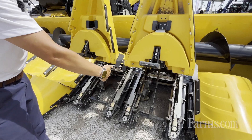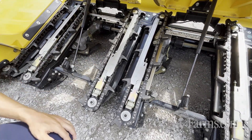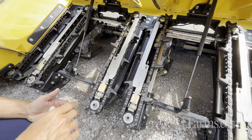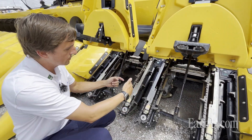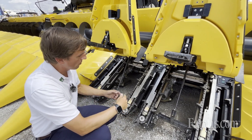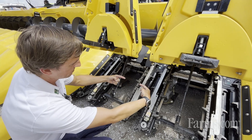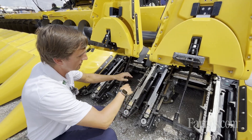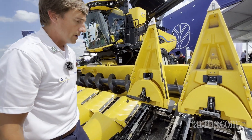One other thing we can do with the new row unit is that both deck plates move and they're centered as we open and close them. Depending on the crop condition, the size of the stalk, or the size of the year, we can tighten those down for a cleaner pick with minimum header shelling, or in larger corn or larger stalks we can pull them apart. Both deck plates move in unison and are centered over the stalk roll.